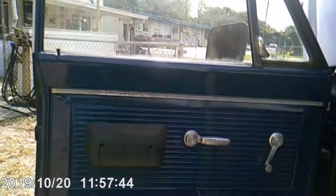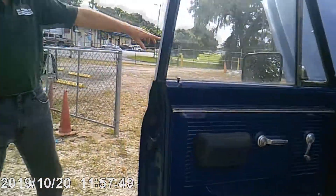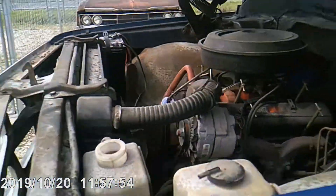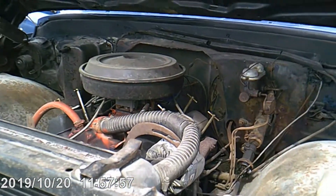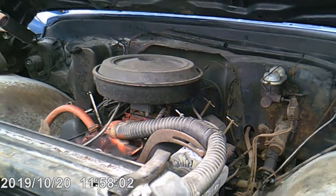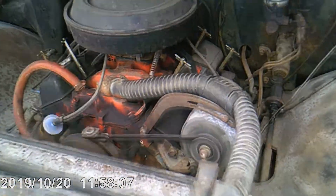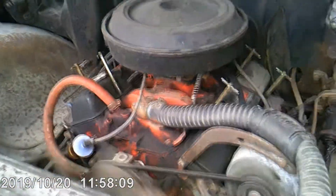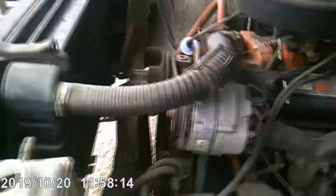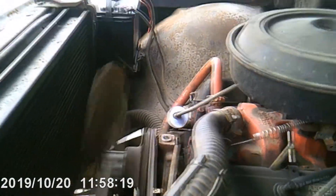Now what I'll do is go ahead and start it for you so you can hear the motor start. Turn around over here — that way they can see the motor actually start up. So you can see it does work.